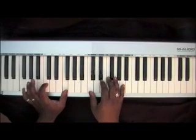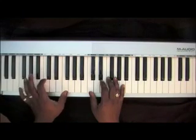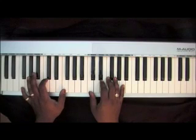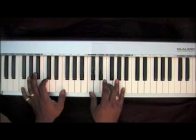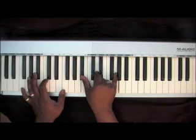Two F's with a C in your left hand, and you want to bounce on those notes with your right hand chord, bouncing on an inverted F chord: C, F, A, Bb.